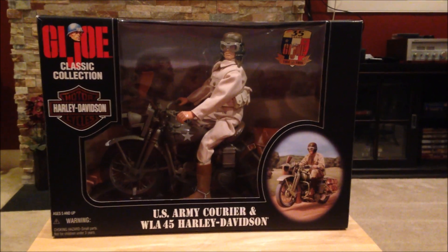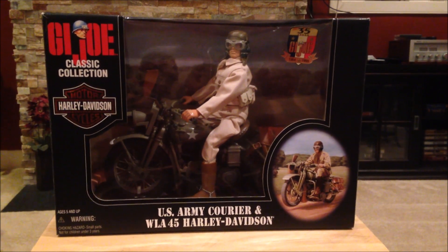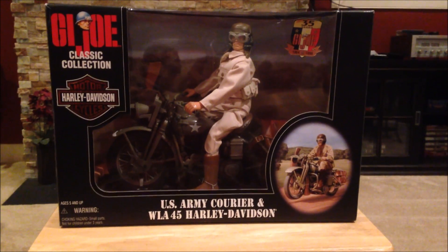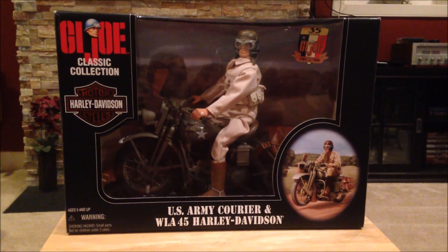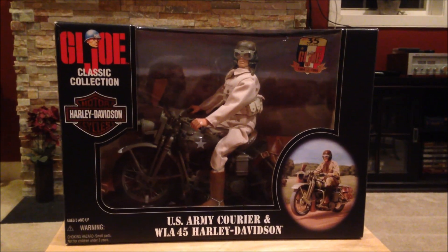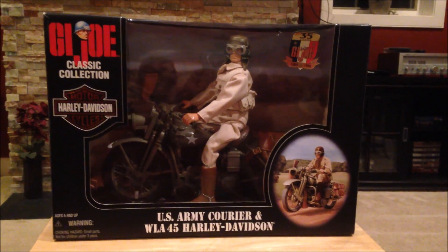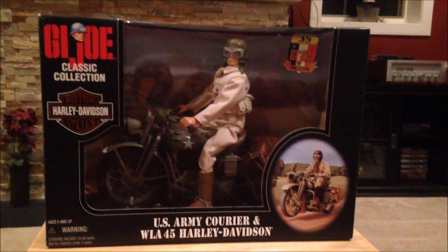Hey everyone, welcome back. Today I'm showing you guys an awesome GI Joe set — this is the US Army Courier and WLA 45 Harley Davidson. I've had a lot of you recommend that I start picking up GI Joe vehicles, and one of my subscribers asked that I pick this one up, so I finally did.